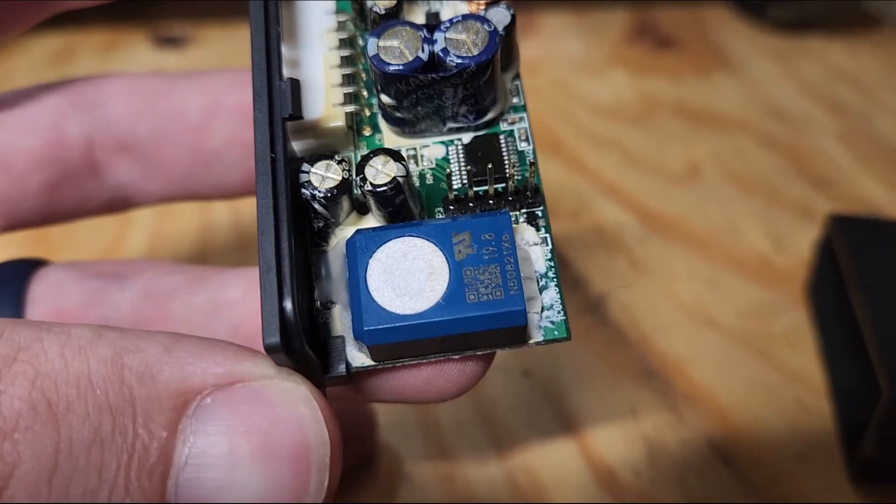Now I need to say that in my testing, this method was not 100% effective. It seemed to make the sensor a lot less sensitive, which may be exactly what you want, but it did not completely disable it. That probably depends on what kind of tape you use and how good of a job you do and how long the adhesive holds up over time.